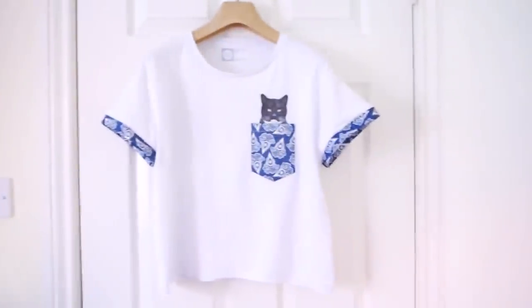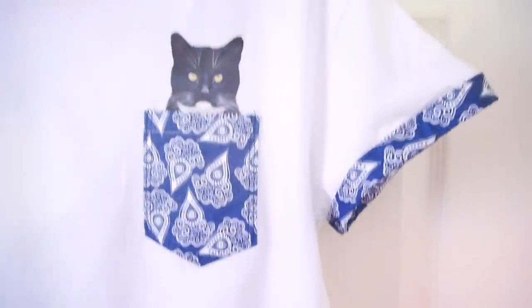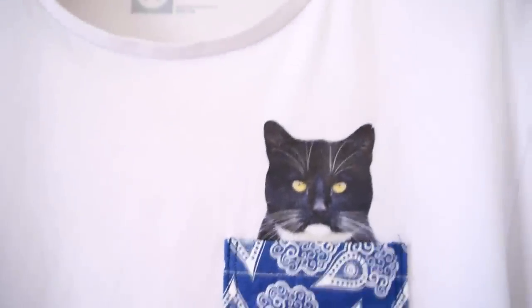Hello everyone, I'm Manny and in this video we are going to make a cat in the pocket t-shirt. It's great for all you crazy cat ladies and gentlemen out there. It has a nice decorative pattern on the pocket as well as the sleeves, and the main attraction has to be the little bit grumpy looking cats just peeping out the pocket. This project is quite easy to make, it doesn't require too much sewing and you can probably complete it within a few hours.